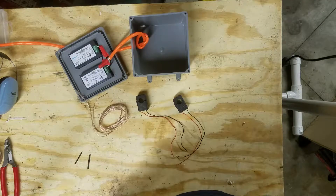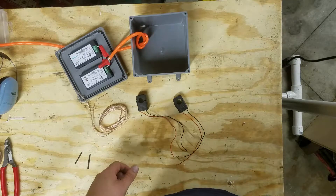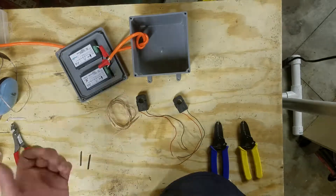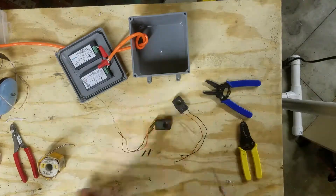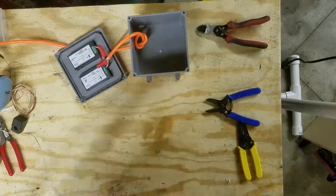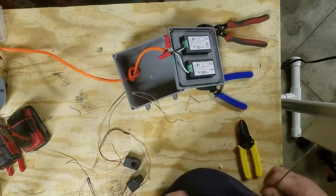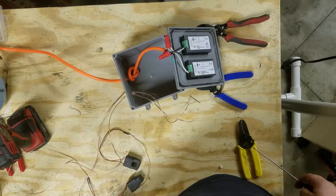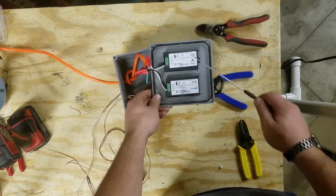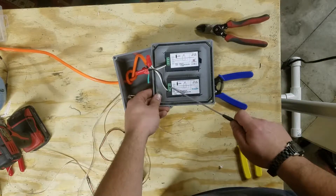The next thing we're going to deal with are the split-core transformers. The problem with these is that the supplied wires are very short, making it hard to reach the wires inside your panel. Next, connect the current transformer wires to the meter — the labeling on the back will tell you where to do this. The current transformer is the device labeled CT on both meters and goes in the upper two screw holes.